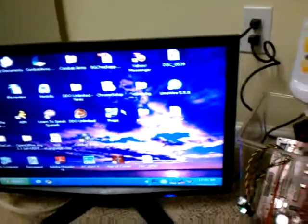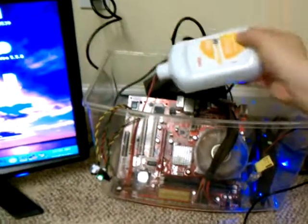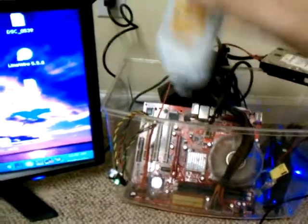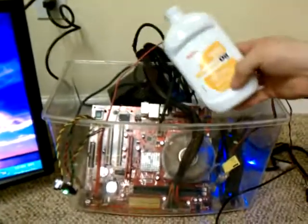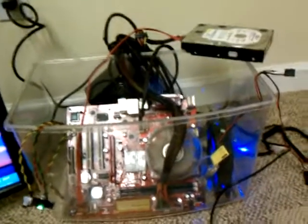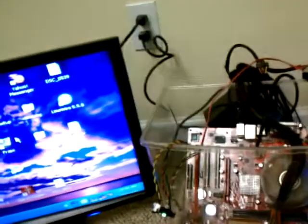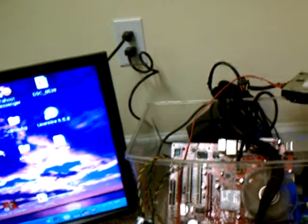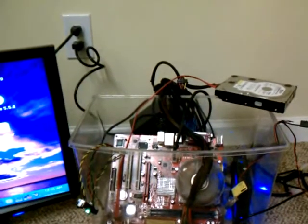And as you can see, it's still running. Looks like the fan is kind of splattering it.